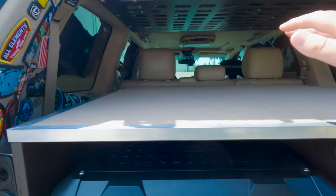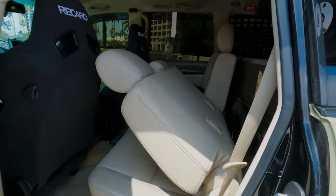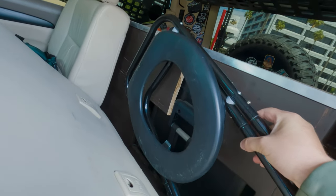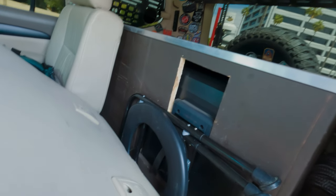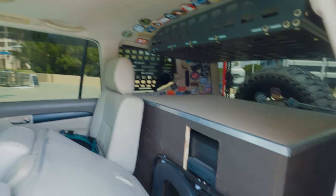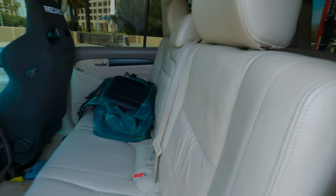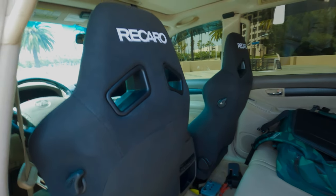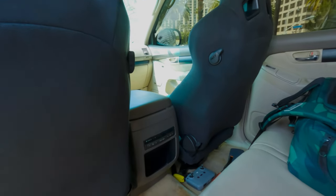Continuing on to the back seat — I've got my fold-up toilet from Amazon, which is an absolute must. You just put a bag around it, do your business in the bag, then go over with my shovel, dig a hole, and bury it.